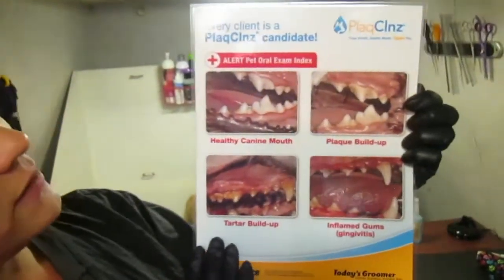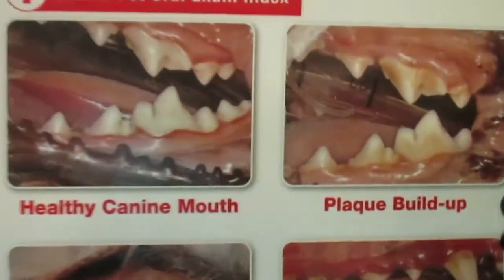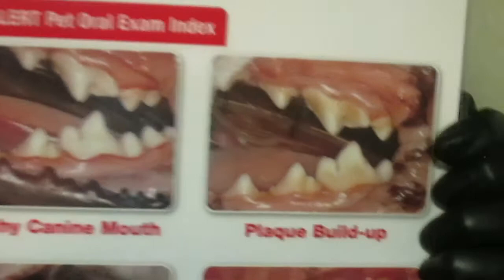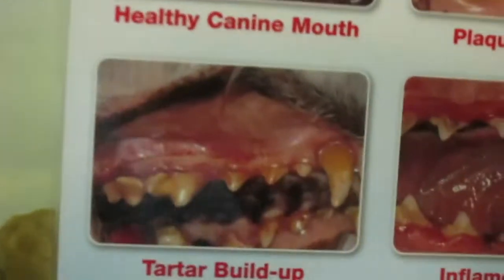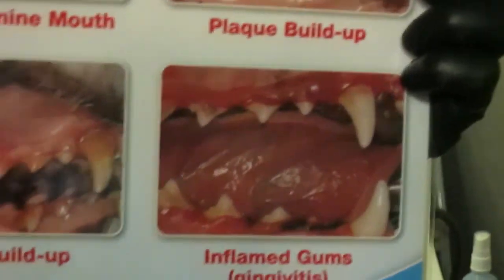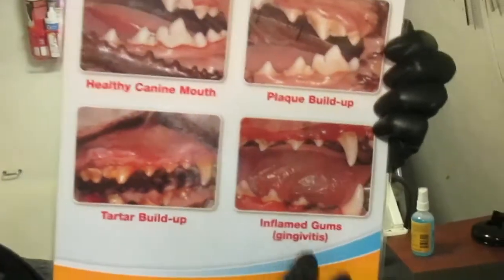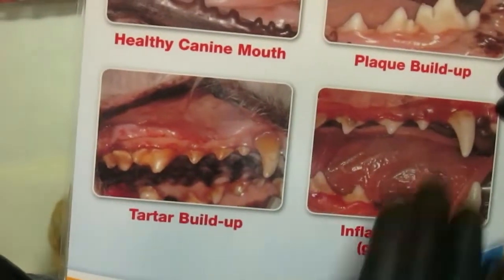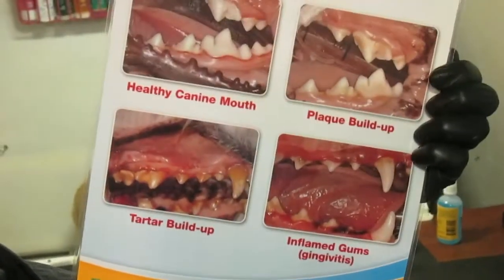Les voy a explicar un poco en español. Tengo esta muestra — aquí está lo que está bien blanquito, aquí ya tiene un poco de la placa acumulándose, aquí está bastante severa. En este caso tiene enfermedad periodontal, bien parecida como lo pasa a nosotros los adultos. Las encías del perro sangran, el perro tiene dolor, muchas veces pueden hasta perder los dientes, exactamente como nos pasa a nosotros los humanos.